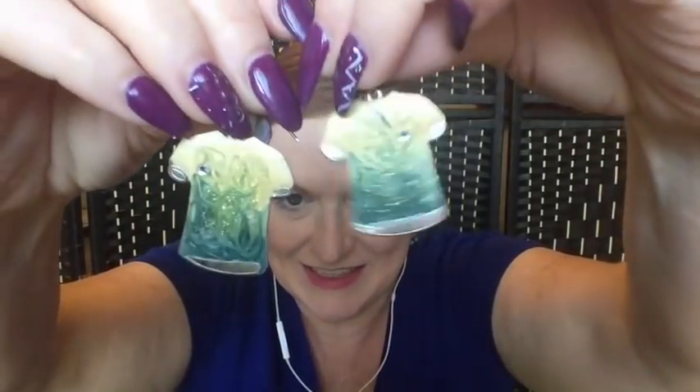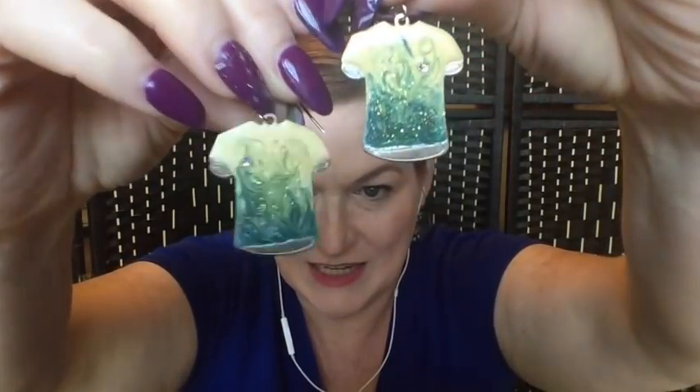These are fun — at first I thought they were mushrooms but I think they're t-shirts, or maybe they could be mushrooms. They're little earrings that look like little tie-dye shirts, and they're enamel. Those are unusual — I could definitely see somebody liking those.